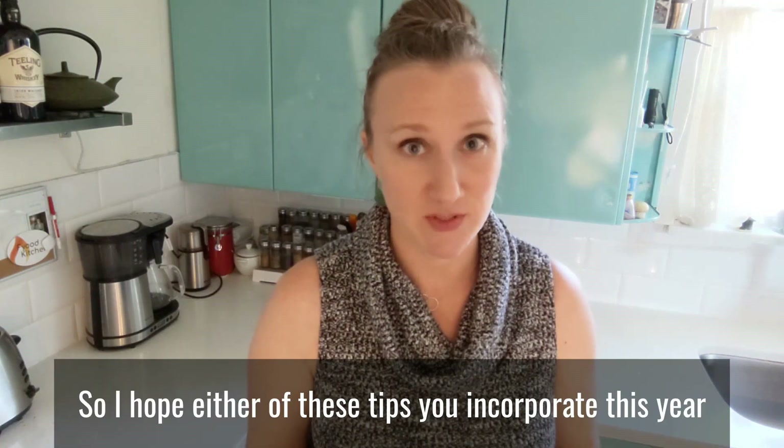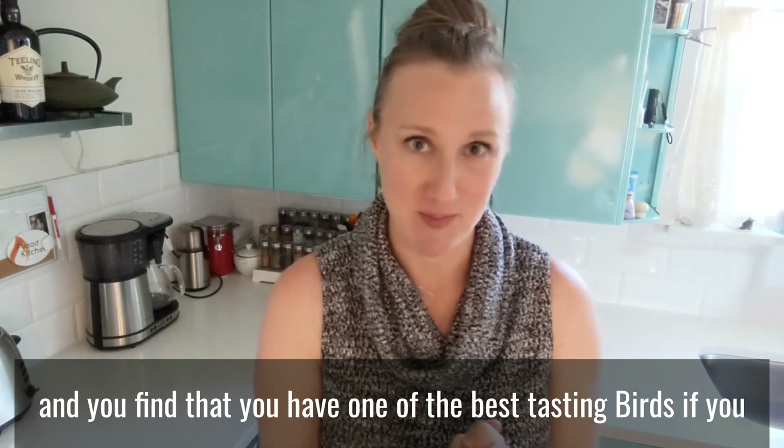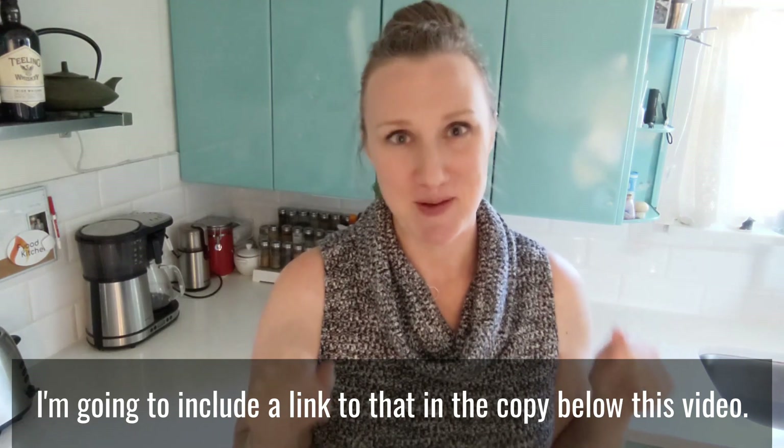I hope you incorporate either of these tips this year and find that you have one of the best tasting birds. If you want to use my New England Maple Brine, I'm going to include a link to that in the copy below this video.